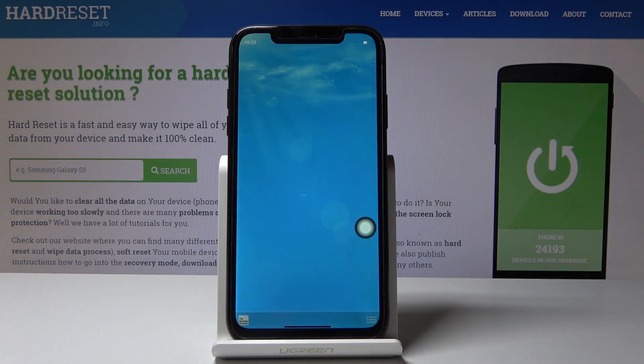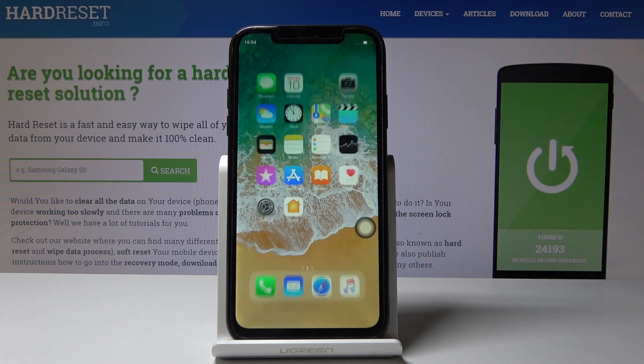Here you will find your screenshot — it's right here. This is the one. Now you can capture every screen you want.